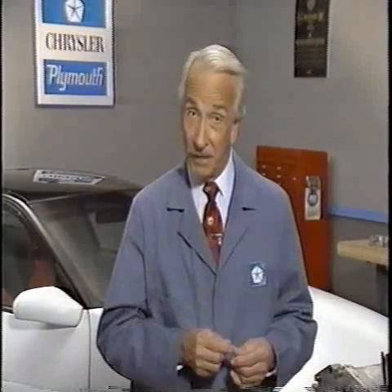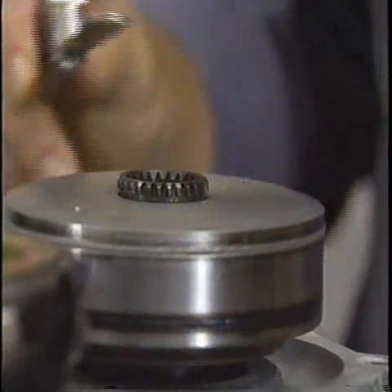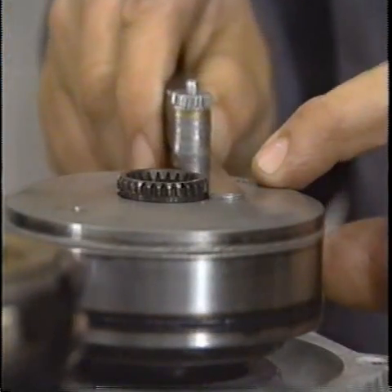At this point, you'll need to check the center shaft's snap ring groove width so that you can select the correct snap ring from the table in the service manual. To do this, support the center shaft from the bottom and measure the snap ring groove with a feeler gauge.